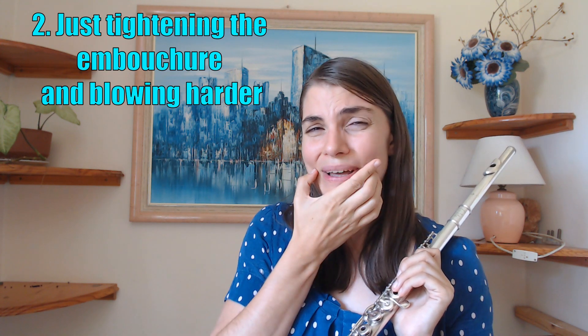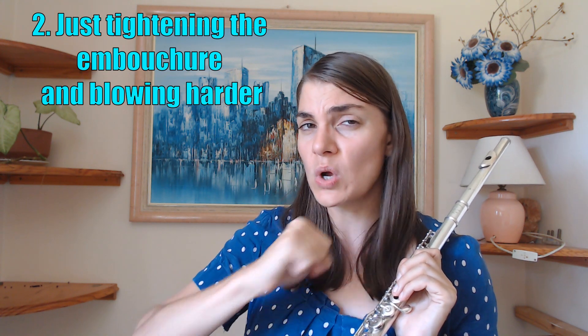Number two, and this is also something that is often taught. We are often taught to tighten the embouchure and just blow more air into the instrument when playing in the second or third octave — so it kind of goes: tighten and then just blow harder. I'm even cracking notes there. I will tend to just crack the notes because I don't think you can get any kind of real control like that.